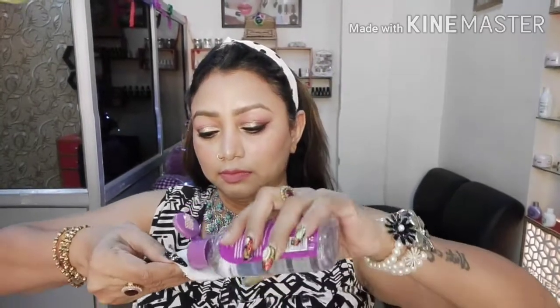Guys, I will use half side Blue Heaven micellar water and half side Garnier. I will show you how good it is to remove my makeup and how many cotton pads are used.